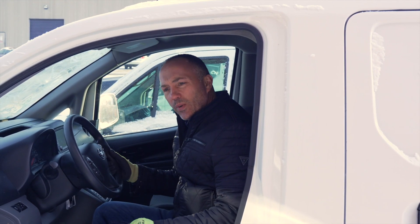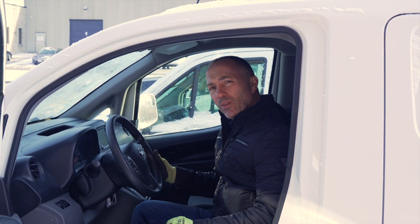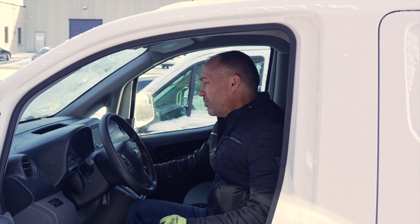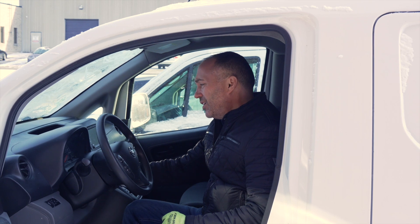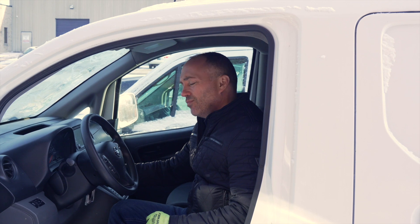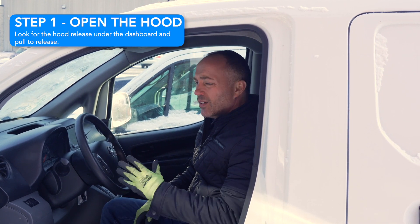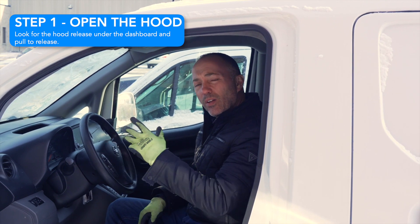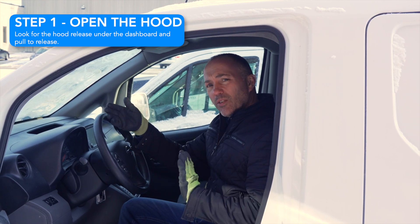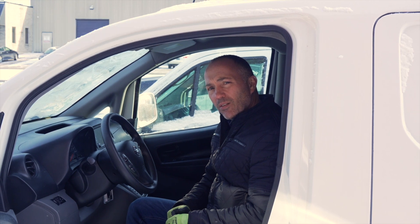Here we are at a 2022 Nissan NV200. It's been parked for quite a while on a very cold day — about minus 15 Celsius. The battery may be just a bit weak, and you can see it's not going. Our first step: keep the key in the off position, open the hood, and identify where the battery is so we know how to align the other vehicle. We've got a fairly long booster cable set, but we want to make sure we're parked safely when we bring the second vehicle close by.